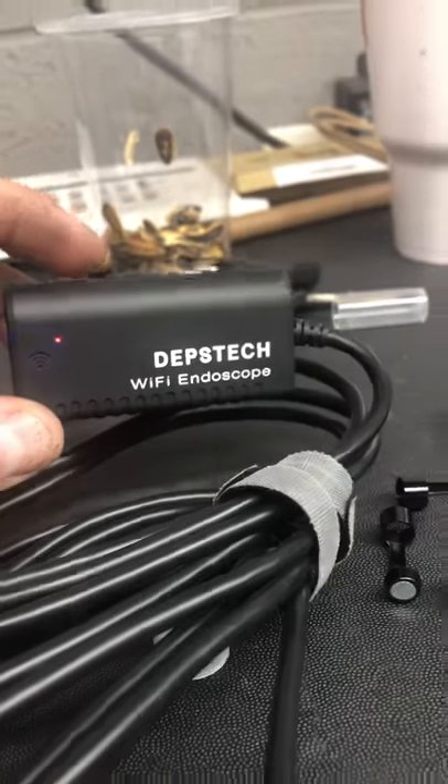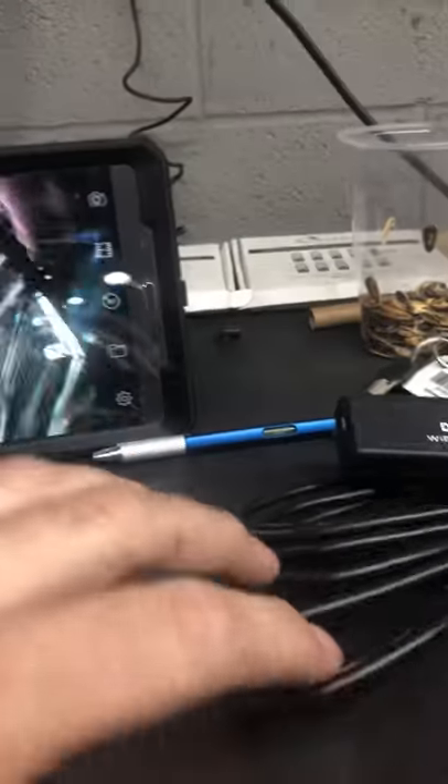Anyways, again, Depstek Wi-Fi endoscope. Great thing to have. Thank you.